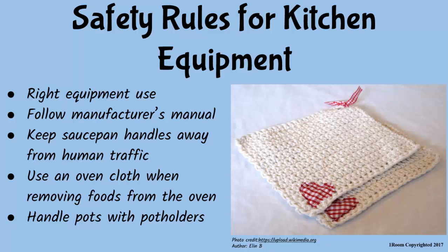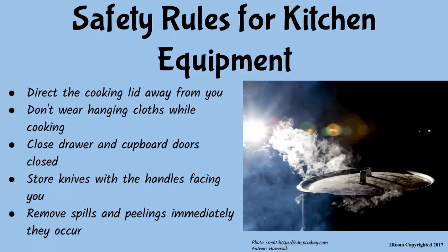Use equipment for the right purpose, following the manufacturer's manual if need be. Keep saucepan handles away from human traffic to prevent unnecessary accidents. Use an oven cloth when removing trays and tins from the oven, and use potholders when handling hot pans to avoid burns. Always direct the lid away from you when opening cooking pots to prevent scalding your face.